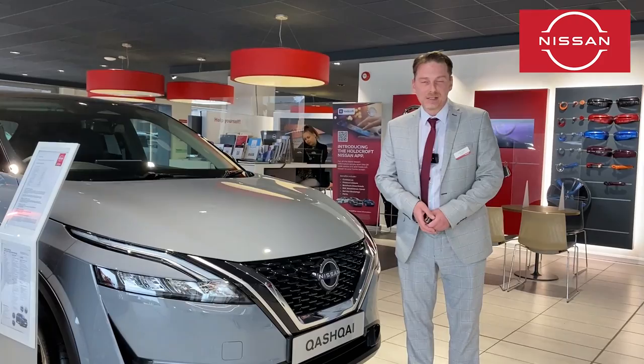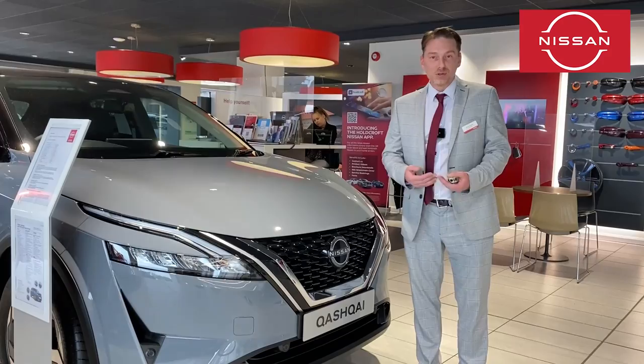To sum up, that's our handover video on the Qashqai N-Connecta. We'll of course go through everything again when you come to collect your car, and if you ever need any help we're always on hand. Thanks again.